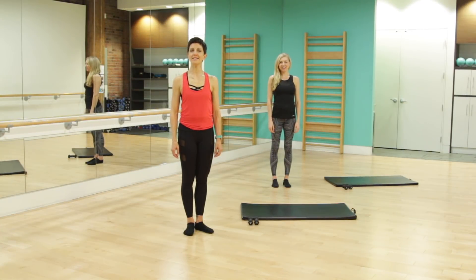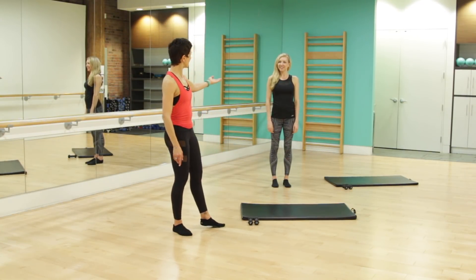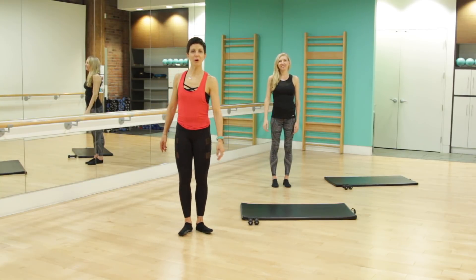Hi, my name is Susan. I'm owner of Bar Fitness South Surrey, and I'm here with Rebecca today to bring to you a total Bar Body Express workout.